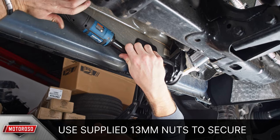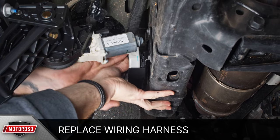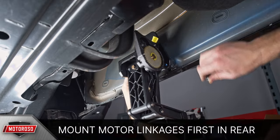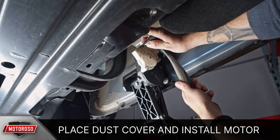With the front linkage arm and motor in place, you can now replace the wiring harness on the relocation bracket. If you attempt to mount the motors for the rear linkages before mounting them to the truck, it will not work. We recommend mounting the linkages first, then making sure the arms are fully extended, placing the dust cover, and installing the motor.